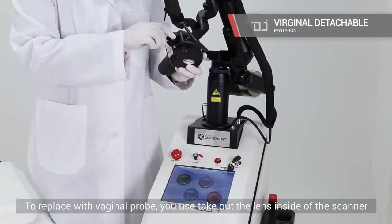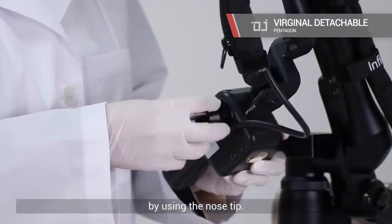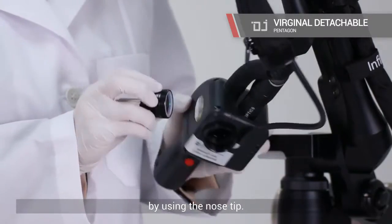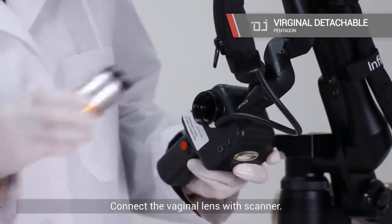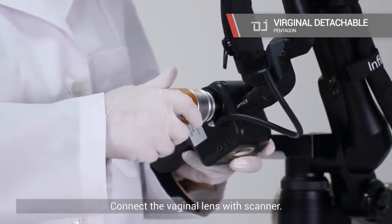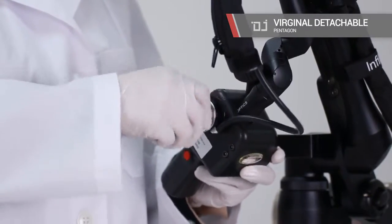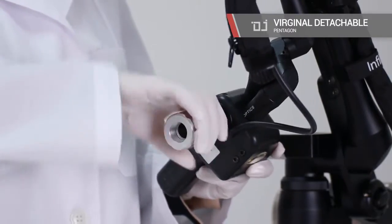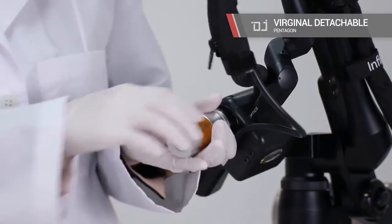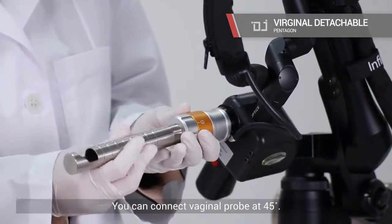To replace with the vaginal probe, take out the lens inside of the scanner by using the nose tip. Connect the vaginal probe with the scanner. You can connect the vaginal probe at 45 degrees, and you can also connect it at 360 degrees.